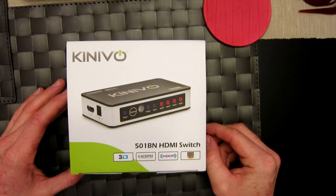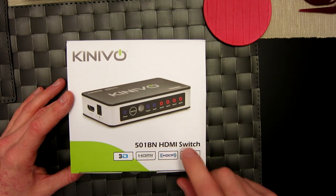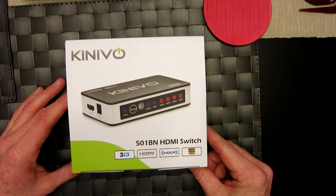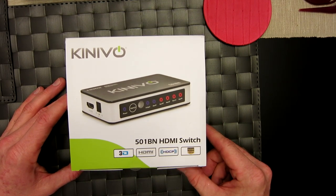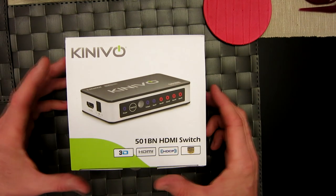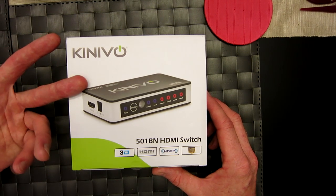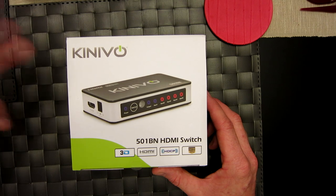What's going on guys, tonight's video we're going to be talking about the Kinevo 501b in HDMI switch. What we're going to do is unbox this, review it, and hook it up so you guys can see exactly what's going on. I'll be showing you how to hook it up to your PS4, PS3, surround sound, game console, Xbox One, etc.